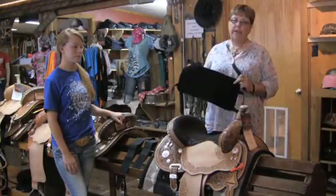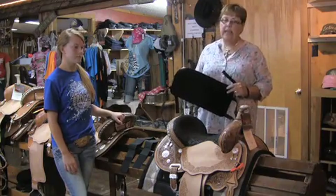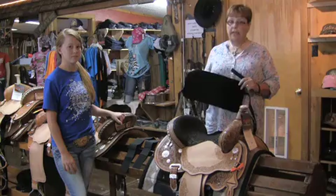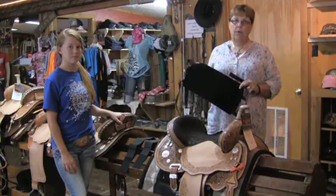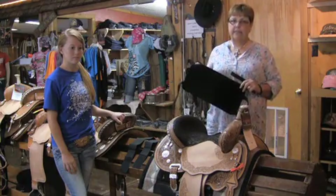I'm going to talk about a product today that we carry here at the ranch. It's called the Sure Grip Seat — some of you know it as the Magic Seat. It's produced by Supreme Products. This is a great product to give children, and adults too, a lot of balance and confidence in the saddle.